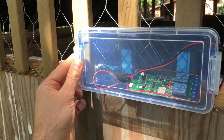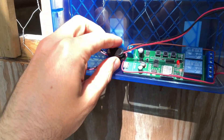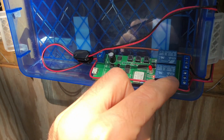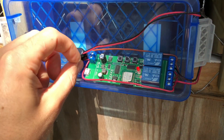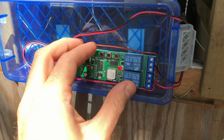All right, so how this works is I've got a Wi-Fi enabled relay board here. There are two relays that are connected up to the linear actuator. Main power supply comes in here, and then I've got it routed out to the relay terminals, out to the linear actuator that's attached to the inside of the door.